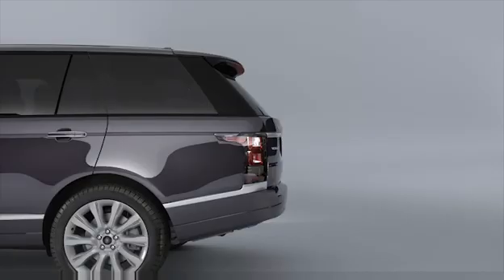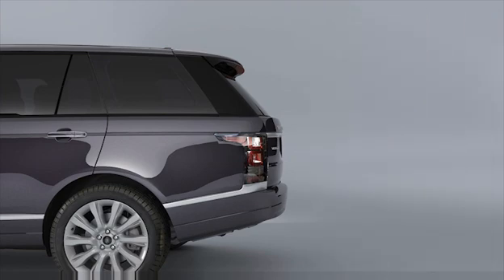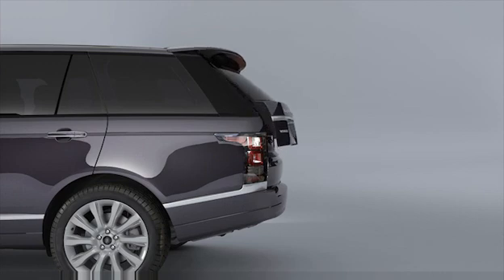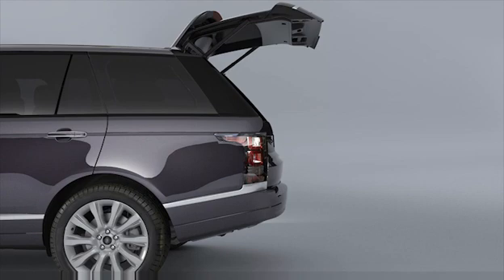To use the upper powered tailgate, press the release button located above the number plate to open the tailgate. Once the tailgate is opened to its set height, it can be manually raised or lowered.